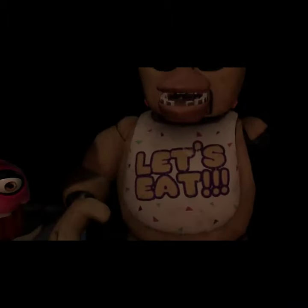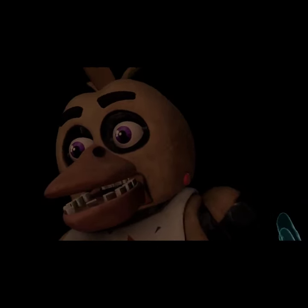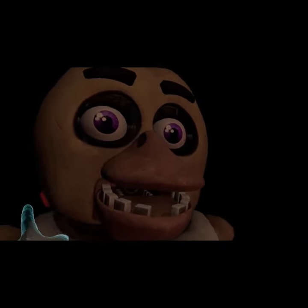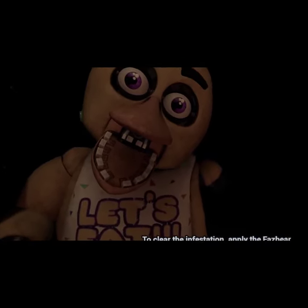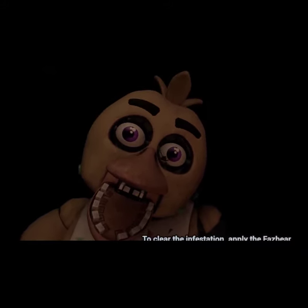Good job. Make sure Chica is not hiding any other treats inside her beak. To open her beak, carefully press the two buttons located on the sides of Chica's head. Oh no, it looks like Chica has picked up some unwanted friends. To clear the infestation, apply the Fazbear Entertainment restaurant-grade chemispray to Chica's exterior.